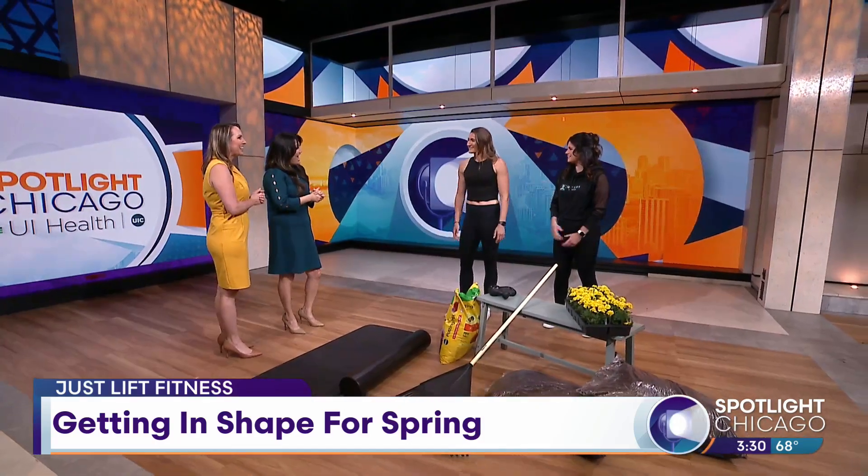Getting down on the ground and getting back up — we want to practice our squats. A lot of times people just go down, but we want to make sure we're actually sticking our hips back and stacking those shoulders above our hips.